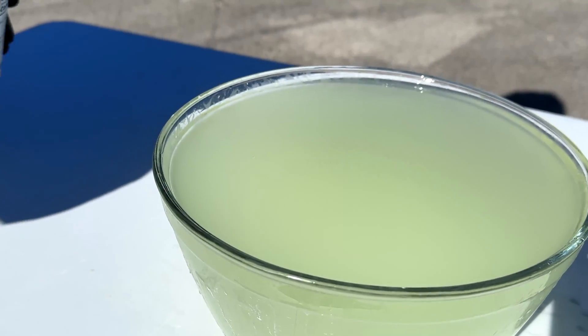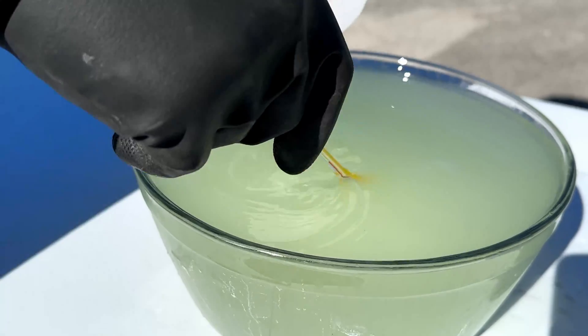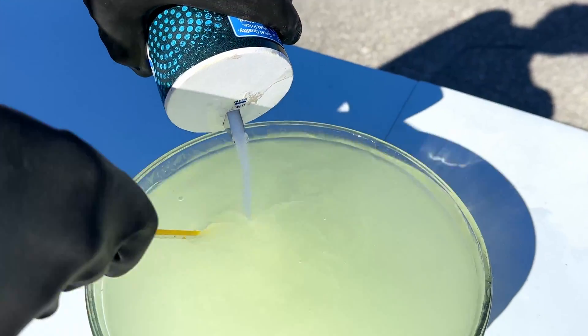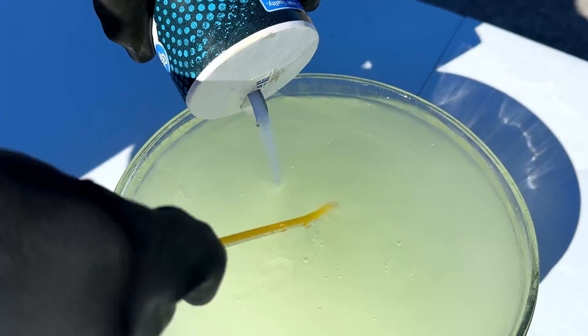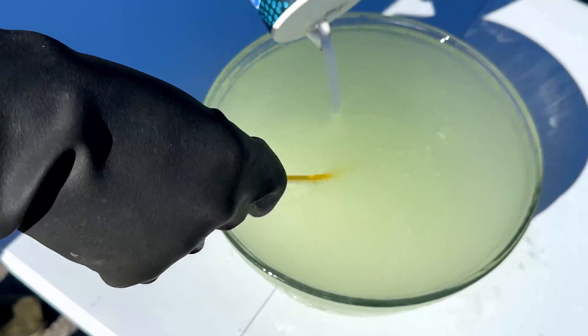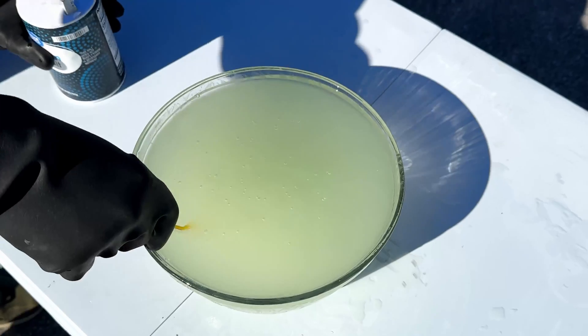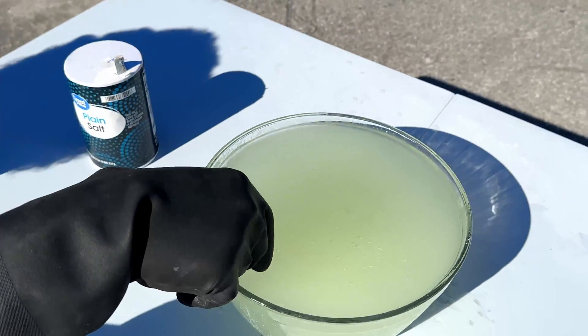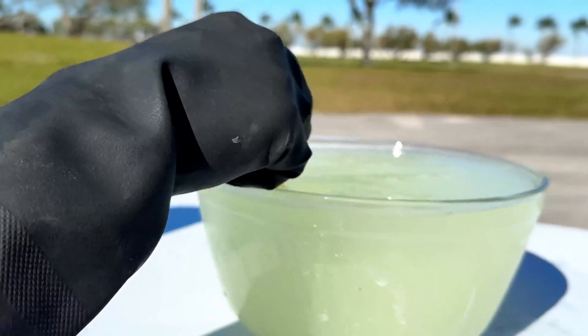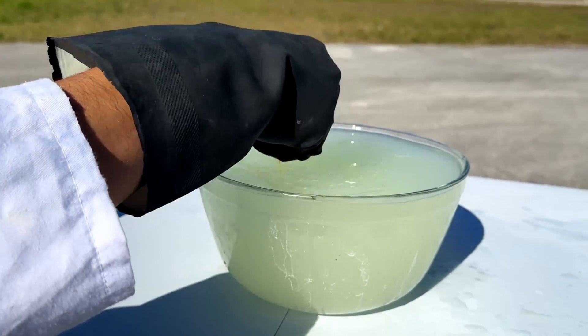So we're going to start adding some salt and just see where we go with this. We add ten scoops of salt, and we're just going to stir it around a bit more until all the salt dissolves.